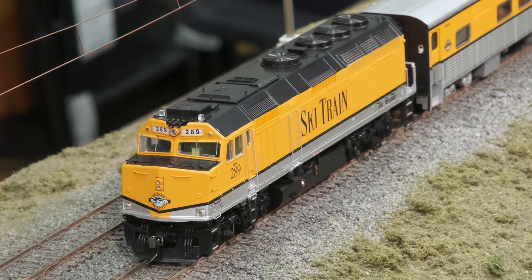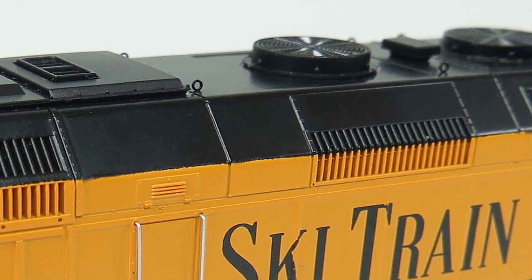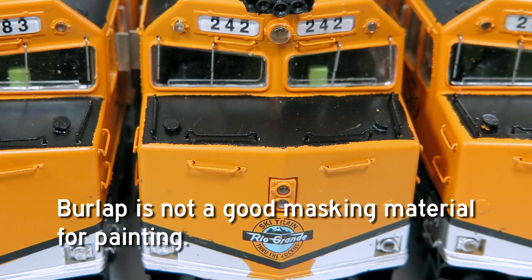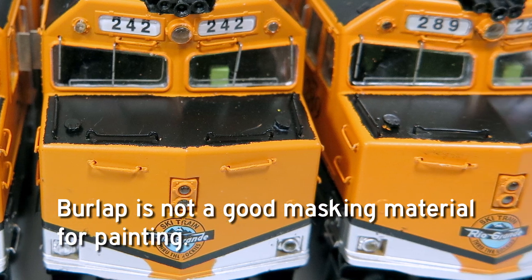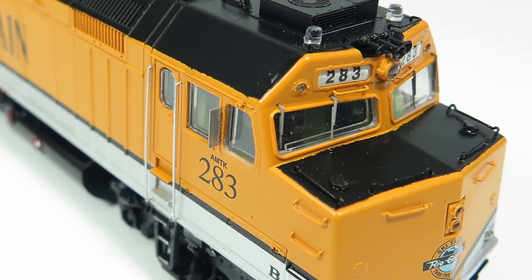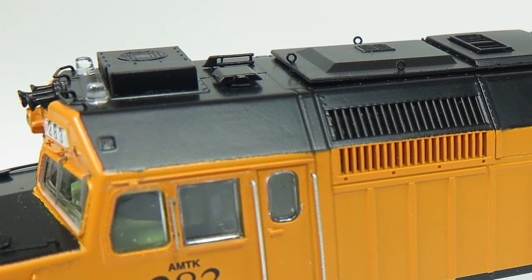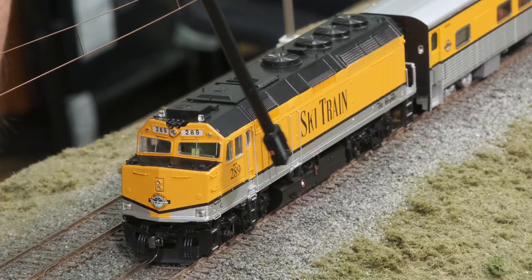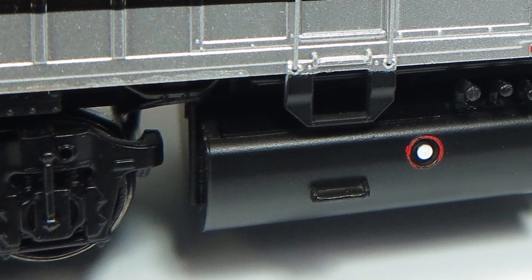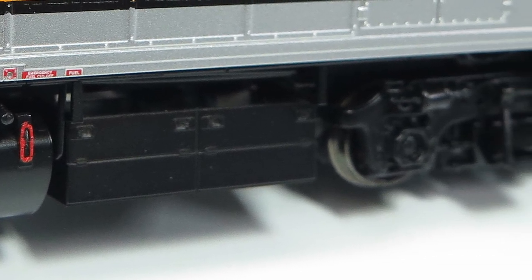This is a slightly earlier version, so it's got the original fans. These are hand-painted samples — the production models will be up to Rapido's near-flawless standards for paint and lettering. We've got full ditch lights, lit number boards, strobe lights, class lights, full headlight, and the three-chime horn, with the air conditioner pre-installed. We've got etched metal wind deflectors, Sinclair antenna, all lift rings pre-installed, and metal side railings. You can also see the later underbody revisions — the larger fuel tank moved forward and the brake reservoirs moved toward the back.